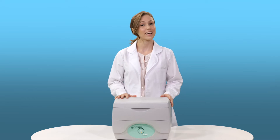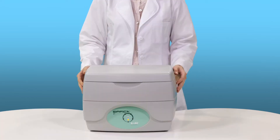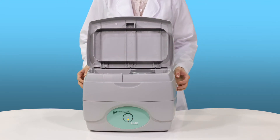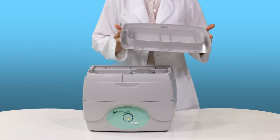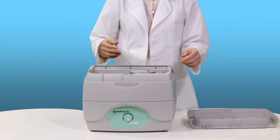At just under a gallon, the E1 is ideal for cleaning loose instruments. The E1 system has a unique cover which operates like a hinged cover but is removable, which allows for closed cover quiet operation even with the accessories inside.